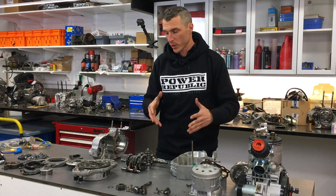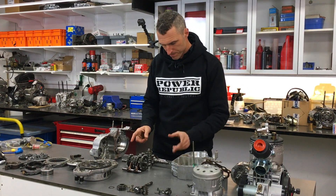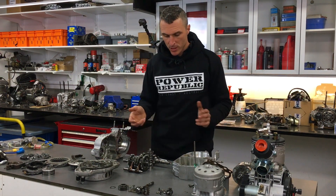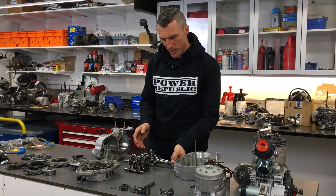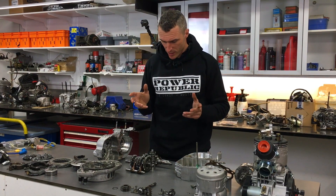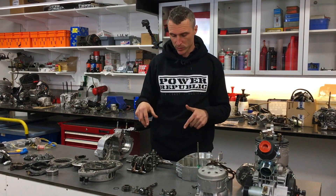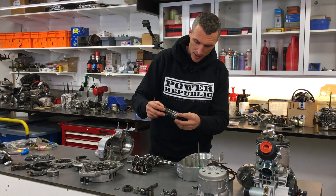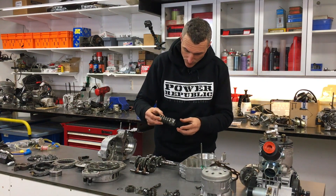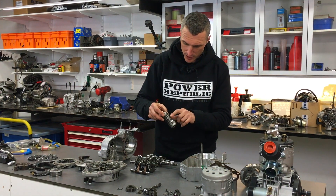When we were pulling it apart I noticed that the clutch lever push rod was kind of a little bit stiff and had a bit of heat on the end, so I was thinking I'm not too sure about that. And then looking at what we're selecting — first but not second gear — that's the selector drum, and that all checks out okay.